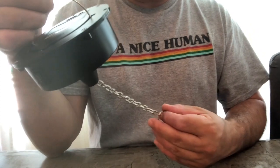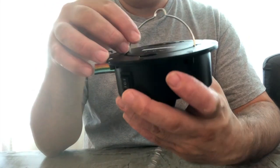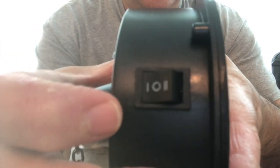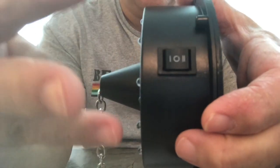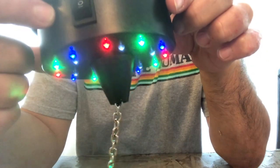Halloween costume, right? Dress up as disco stew and carry a lighted disco ball with you. That's actually kind of a fun little idea for a Halloween thing.